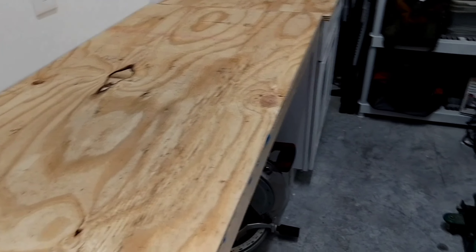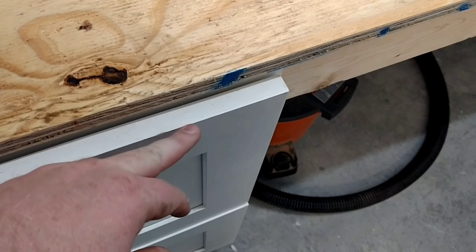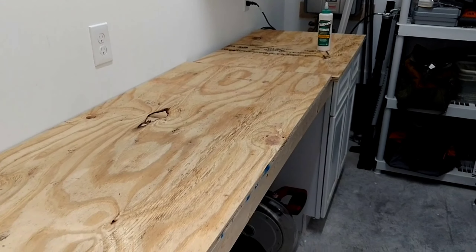Alright guys, we are back working on the little utility room in here. I'm deciding to go with some plywood — just standard old pine, cheap three-quarter inch plywood. I figure I'm going to be knocking it up and denting it, so I'm actually going to do two layers. I bought two sheets of plywood.